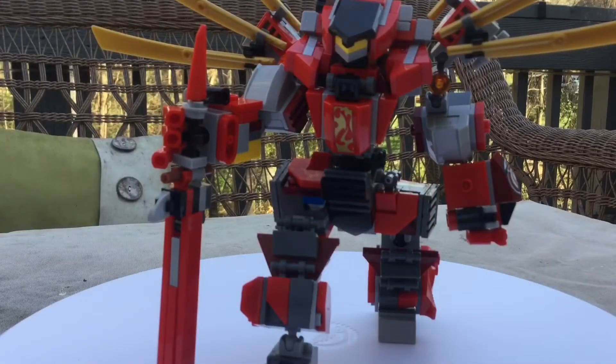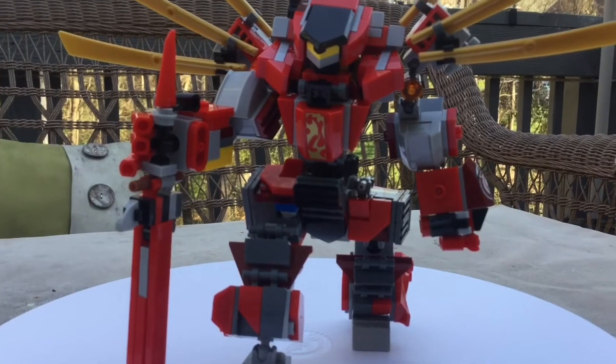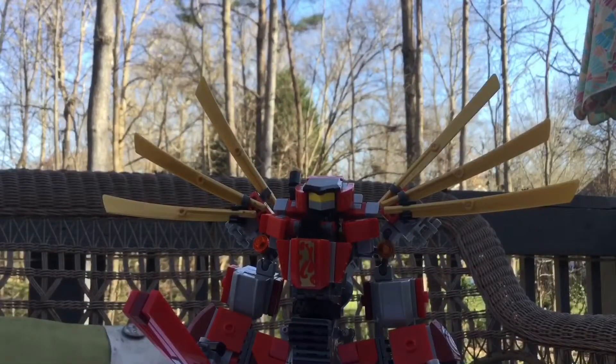Hey guys, welcome back to another video. Today we're going to be reviewing this super, super spicy mech that I like to call the Bunger. Before we do begin, just want to remind you: leave a like, subscribe, and slap that bell if you don't want to miss a video.